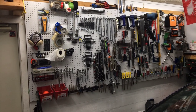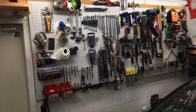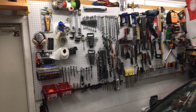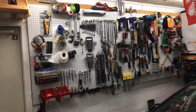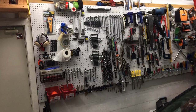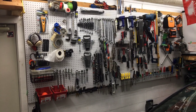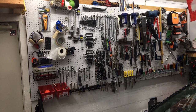This is a walkthrough of my garage pegboard — maybe give you some ideas for what you might want to do, take portions of it and use it, or take it all, whatever you'd like. This section here is the majority of the tools; as you can see, it's pretty densely packed.